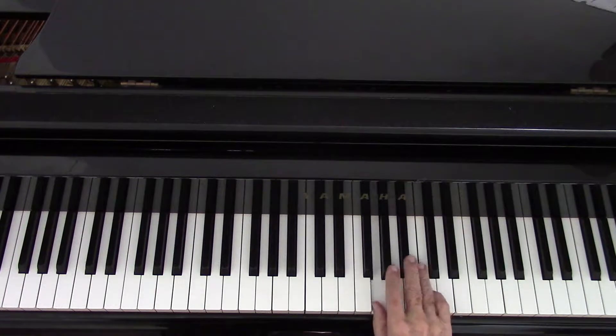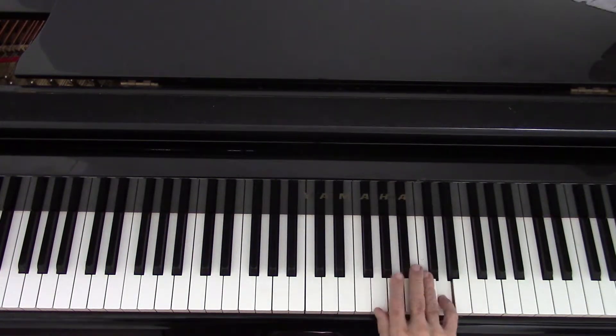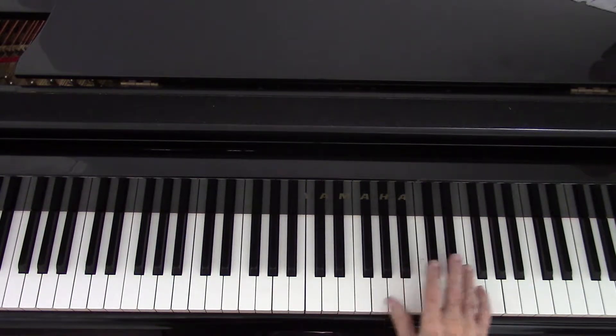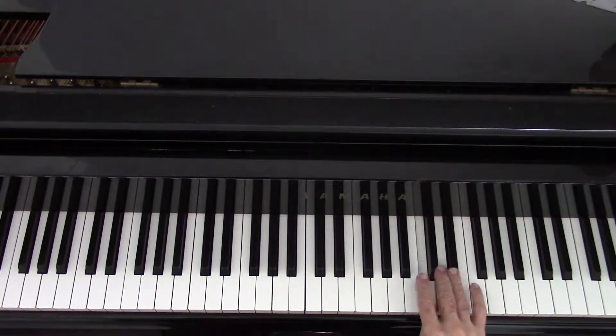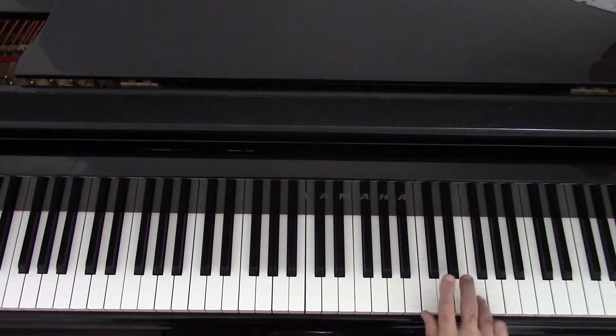Full melody: five, five, six, five, eight, seven. Five, five, six, five, nine, eight. Five, five, five, three, one. Cross over, seven, six. Lift your hand. Fourth finger: four, four, three, one, two, one.